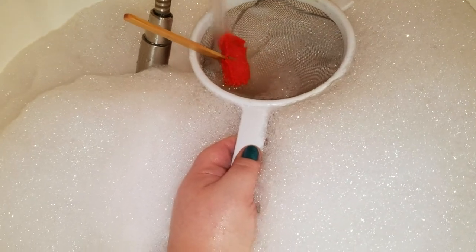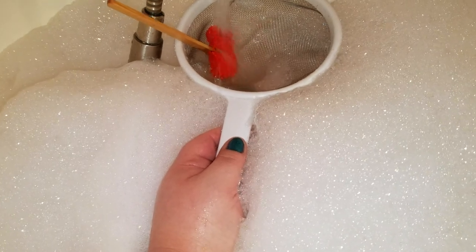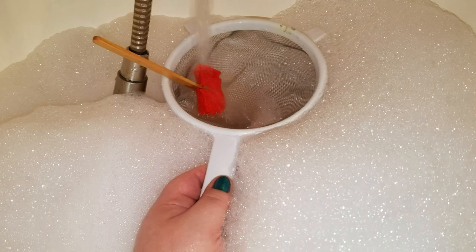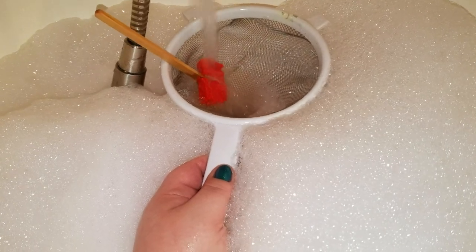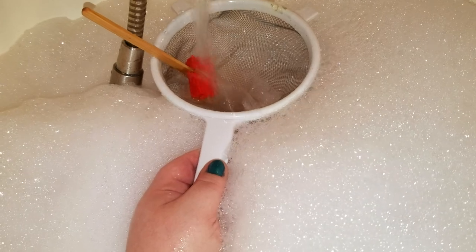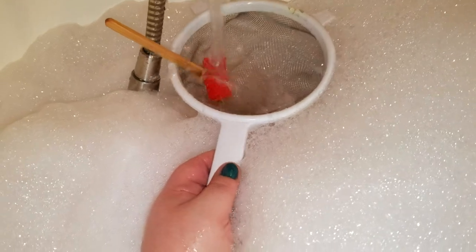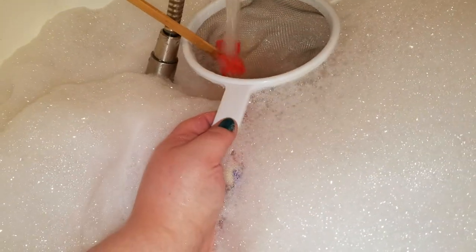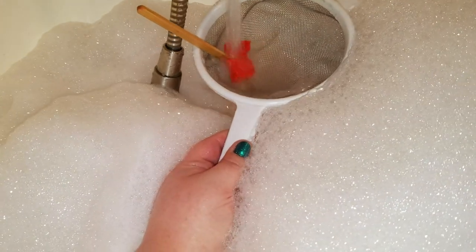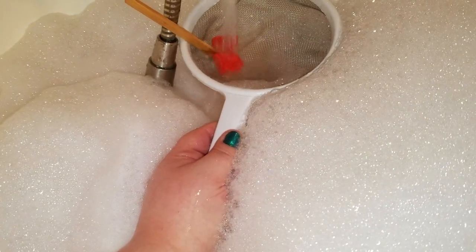We don't even have to use the entire tail. I want to use the entire bubble bar, but this tub is so tiny that it would overflow with bubbles before I even had a chance to finish it. I was going to pause and crush up the rest of this bubble bar, but I don't really think we need to. I think it's just going to do its thing just fine.